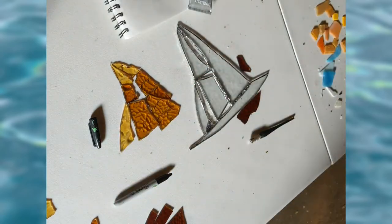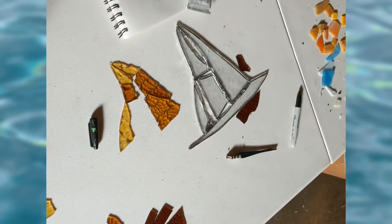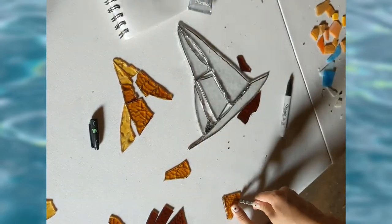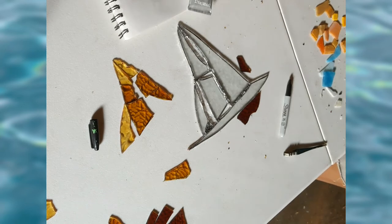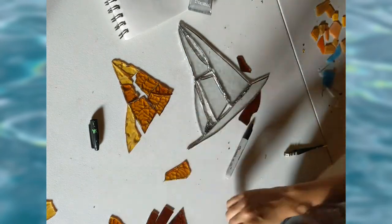I do have one problem though — I tend to push pretty hard on the glass, which can sometimes break it into two pieces. So when I want to cut it so I just have one single piece, I'll have two. It becomes a pain, but it's not that big of a deal — you can just solder them together. I think that's just a rookie mistake and I am getting better at that. Now I'll just keep working on making the sailboat base look good and even.